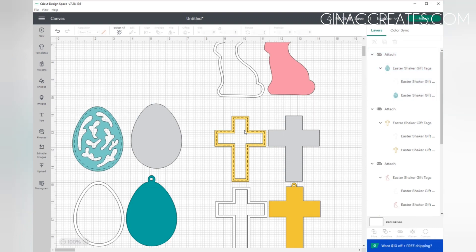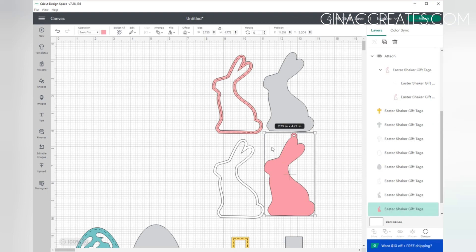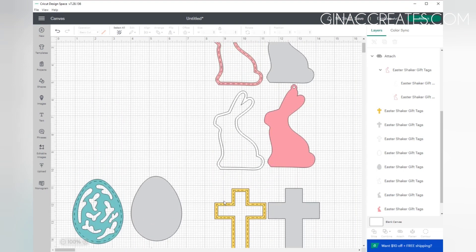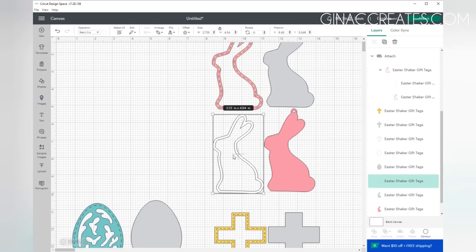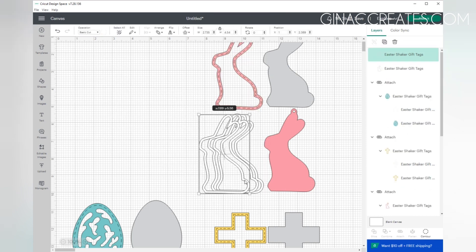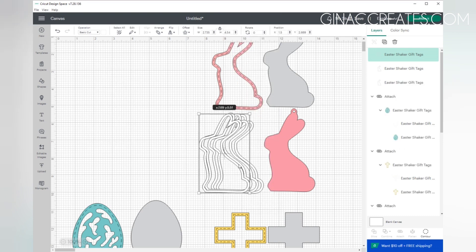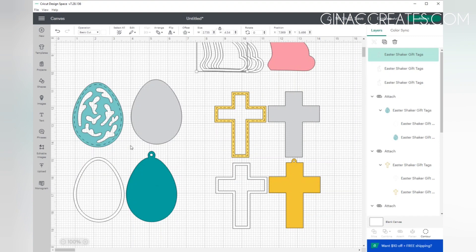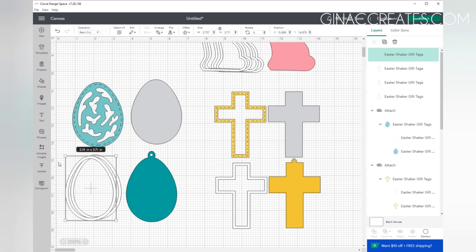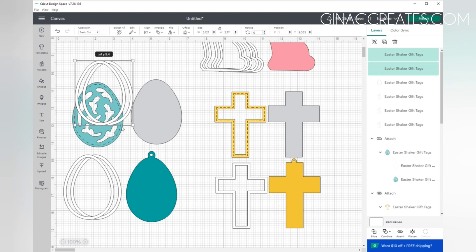I'm going to attach the dash cut lines to the layer underneath. They are grouped together so once you click on it you can just hit Attach. For my white borders — this is going to be my 110-pound cardstock — you can use regular cardstock if you like, it's just going to be a little thinner. We're going to right click on it and duplicate it three times so you will have a total of four layers, because we are going to glue these on top of each other to give our shaker the depth to hold our glitter and confetti inside.